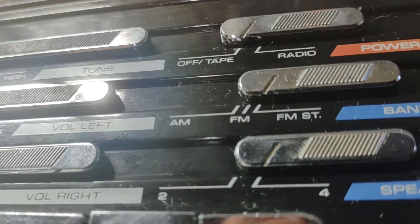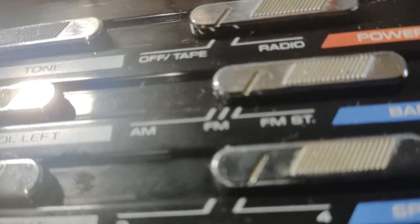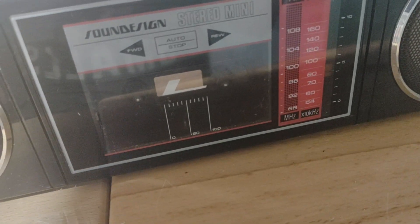The cassette might be a little bit fast, but I don't have a cassette test tape. And changing the speed on this thing isn't as easy as done. So it's fine — I'm not going to worry about it. I think it's good enough.